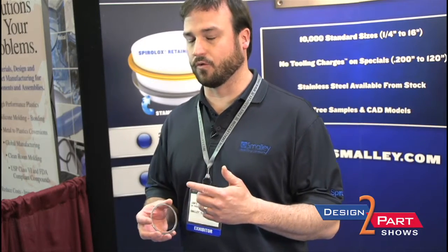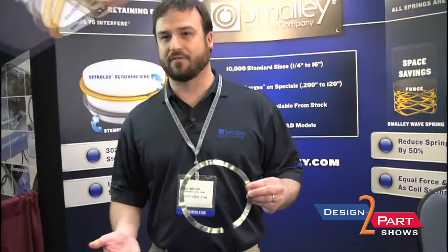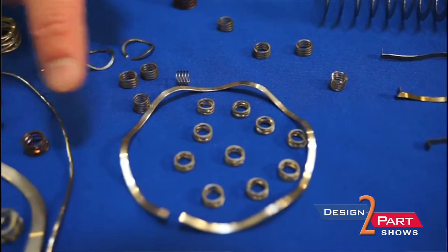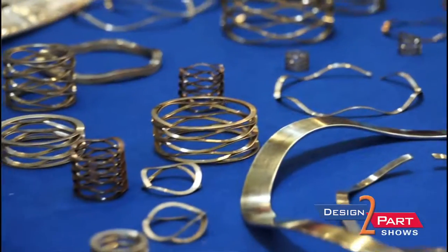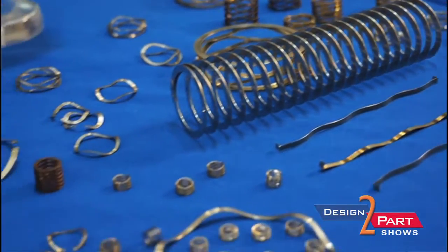We actually start out with flat wire that we then coil into the circular form. There are lots of different options for material. We stock our parts in carbon steel, 302 and 316 stainless, which gets us into a lot of different applications depending on where the customer needs it and what kind of environment they're being used in. We have a wide manufacturing range — we can go all the way down to about 180 thousandths on the ID for some parts, all the way up to 120 inches. Our parts are made in the USA, in Lake Zurich, Illinois, outside Chicago, and we do ship worldwide.